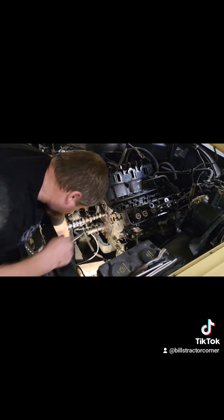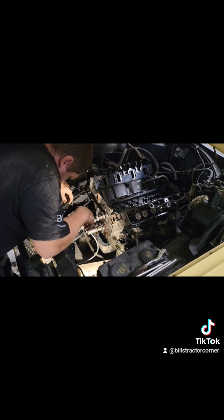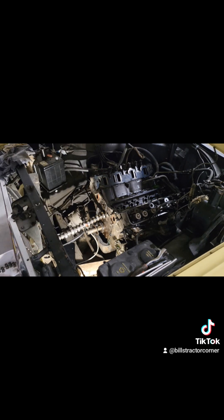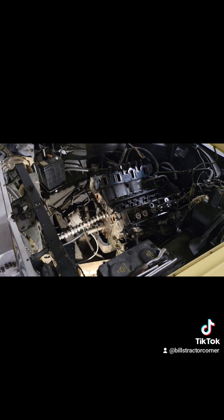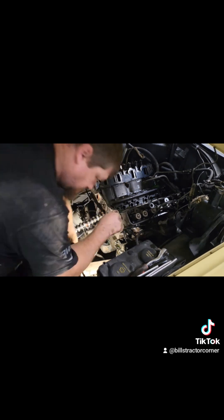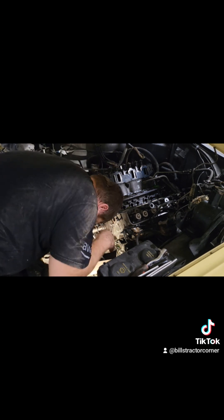I fought with this thing to get it pulled out. Ended up having to take the front grill off in order to have enough room to pull it out — that's what you see me doing now. I was not expecting to have to take the front grill off; it looked like there was going to be enough room but it's just that extra two inches or so that I was missing.